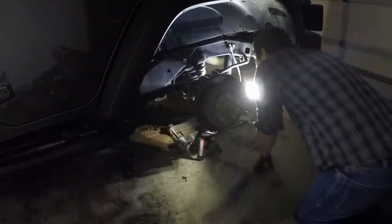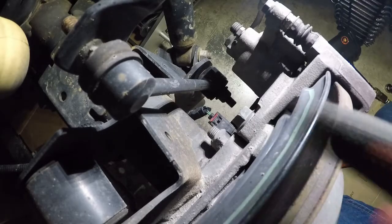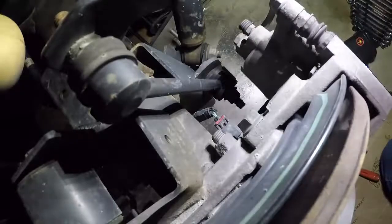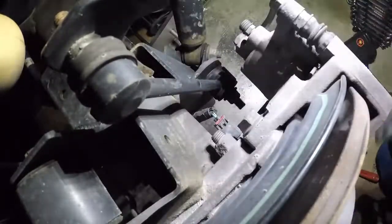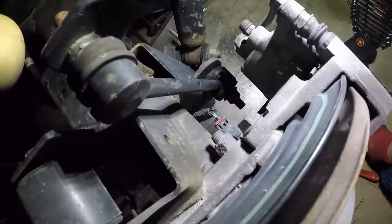Now we're going to have to get that caliper off so we can remove the rotor. The thing with this impact is it's got that hot green retainer on there — it doesn't really work well with these sockets. But it is a small problem to have when you get this much power for this cheap — I think at the time it was only like $35 or $40. Oh, that sucks — that sway bar end link is going to be right in the way. We might have to remove that to get it out of our way.